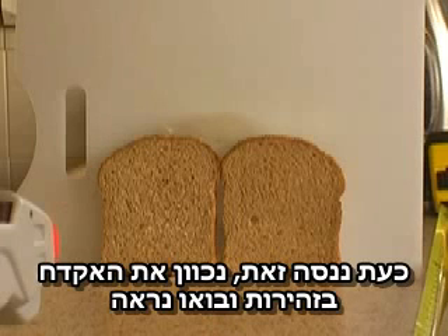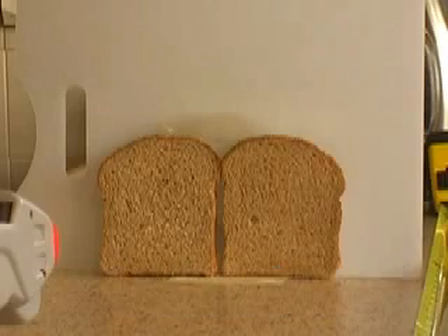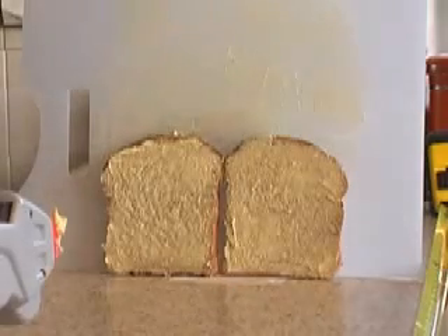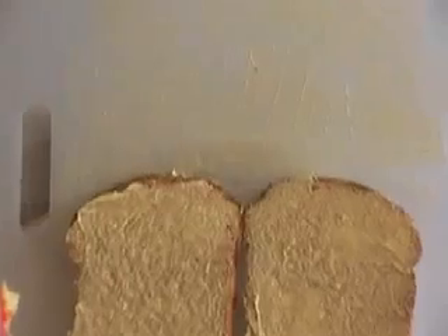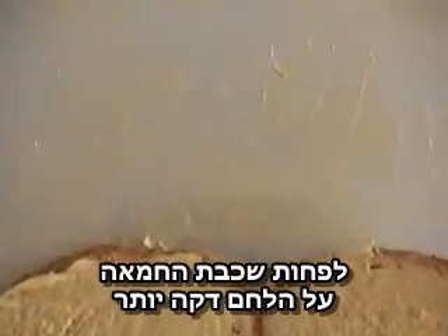OK then, now to try it. So we've got it set up, got it aimed carefully, now let's watch. That's not great. The bread is buttered alright, but then so is the board and so is a bit of the wool behind that. At least the butter on the bread is a lot thinner.